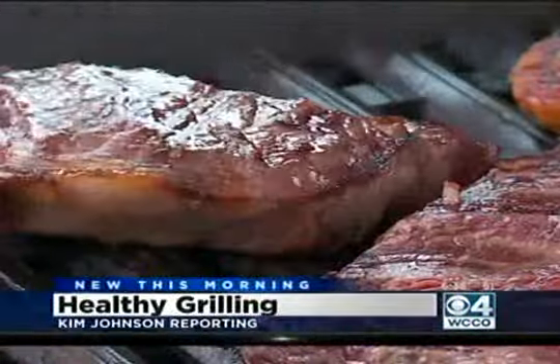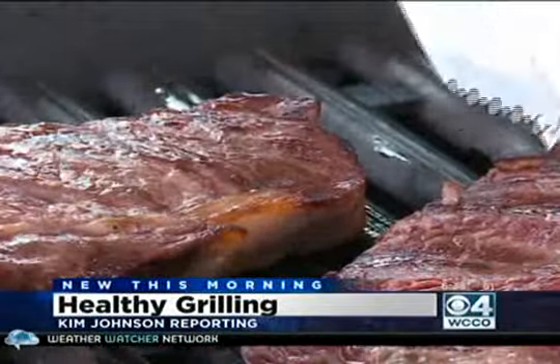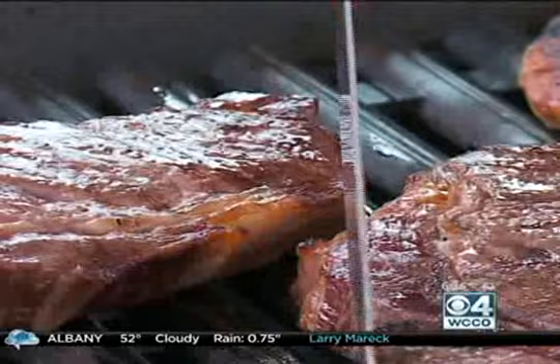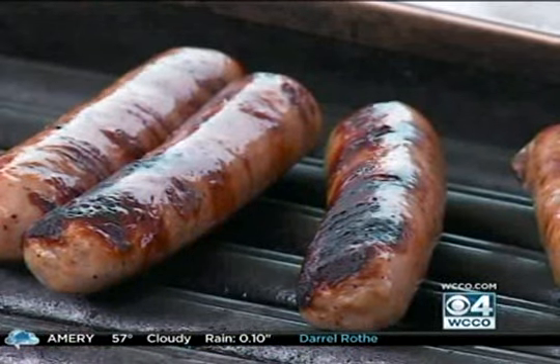It's that summertime sizzle we crave all year, but charring meat over an open flame can produce cancer-causing substances. They change the DNA in our cells and can make cells less healthy, potentially tripping the trigger for cancer. It's summertime in Minnesota and we love to grill — so what can viewers do to make sure they're being safe?